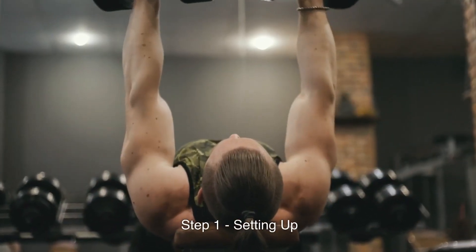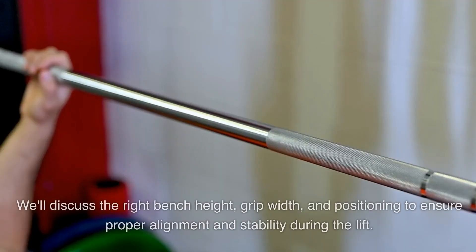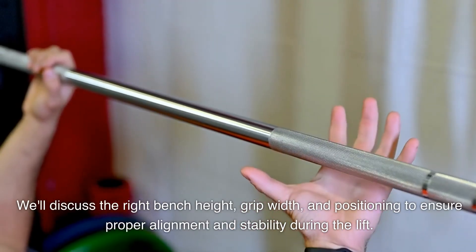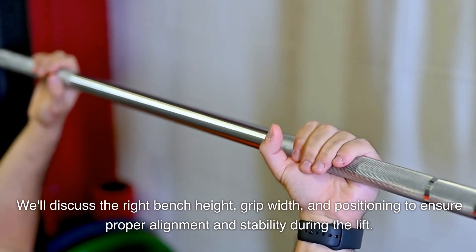Step 1: Setting up. Before we hit the bench, let's focus on setting up correctly. We'll discuss the right bench height, grip width, and positioning to ensure proper alignment and stability during the lift.